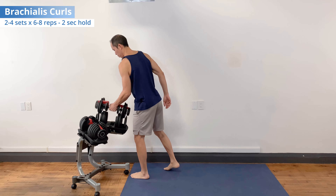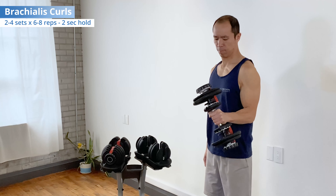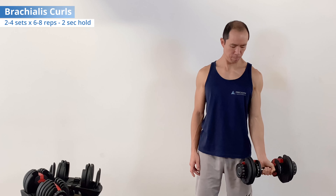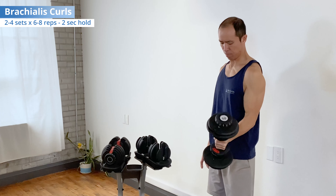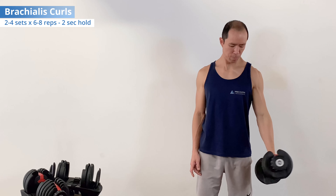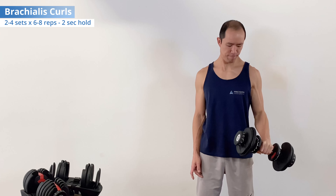The final exercise is brachialis curls — basically the opposite of a standard dumbbell bicep curl. Grab one or two dumbbells and start with your palms up. Make sure your shoulders and posture are good. Curl the weight — flex the elbow as you pronate, turning the palms down. At the top, keep pronating and squeeze the brachialis, trying to get more flexion for two seconds. As you go down, slowly keep pronating — turning the palms down. At the bottom, turn the palms up to get the supinator active again, then repeat: curl as you turn the palms down, and at the top squeeze tight for two seconds.